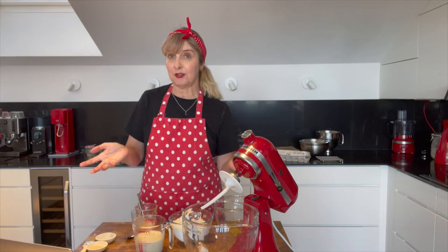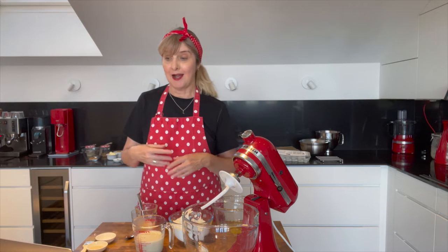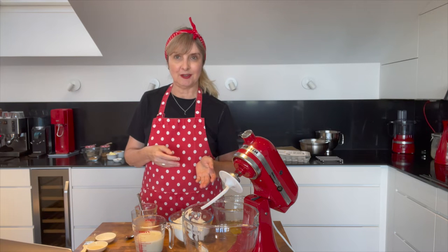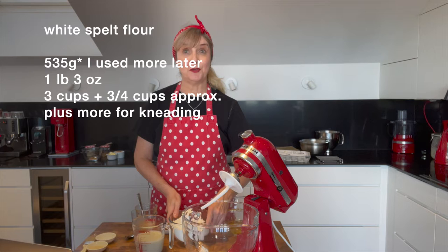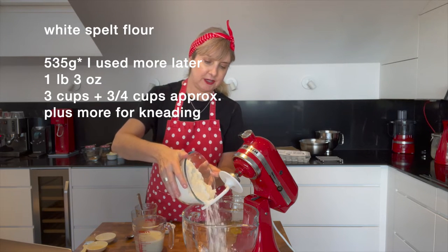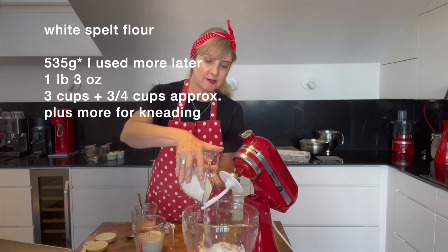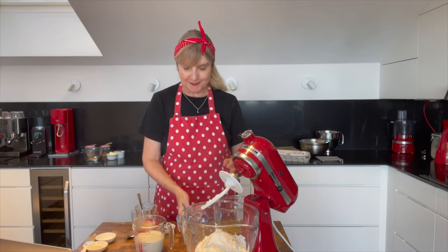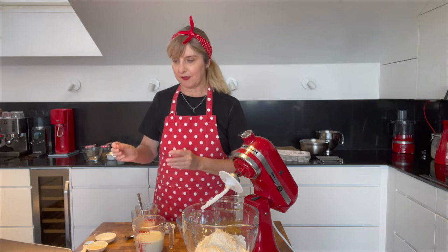Traditionally, the Swedish use fresh yeast in their baking. I had dried yeast in the cupboard so I'm doing it with dried yeast today, though I have been experimenting with fresh yeast. The flour is 515 grams. You can use cups — approximately three cups plus three quarters of a cup — but grams are more accurate.